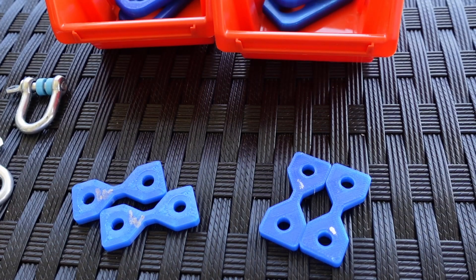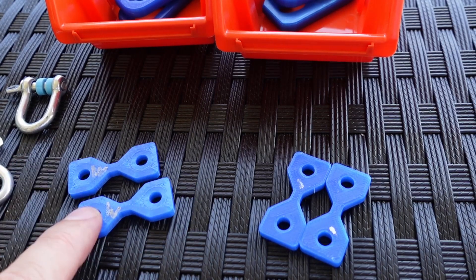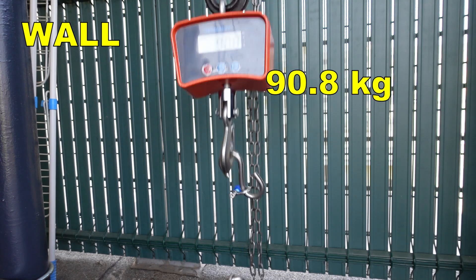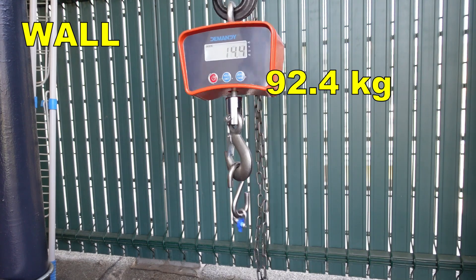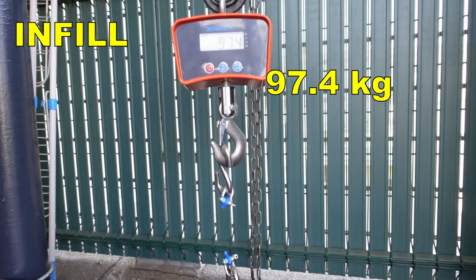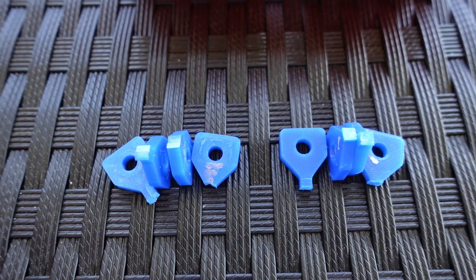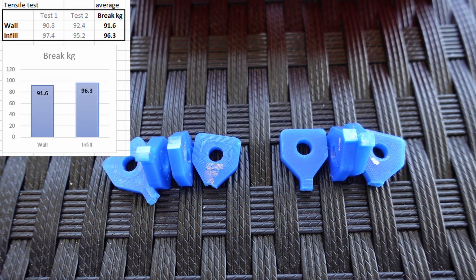My first experiment is the tensile test, starting with the specimen printed with the maximum number of walls. This is how they look after breaking — you can see some interesting differences in the cross-sections.